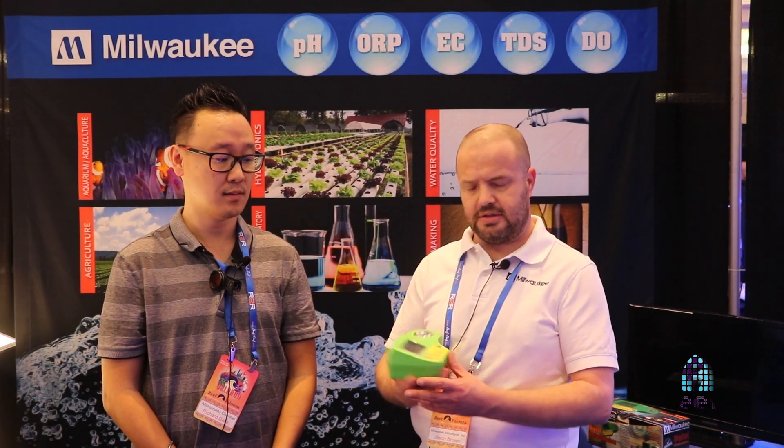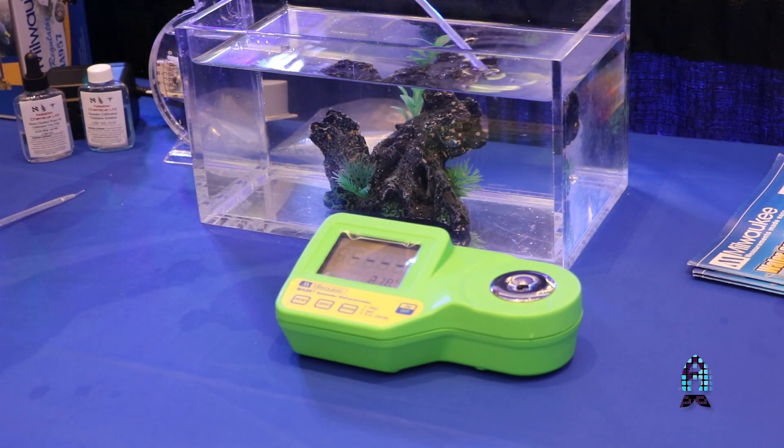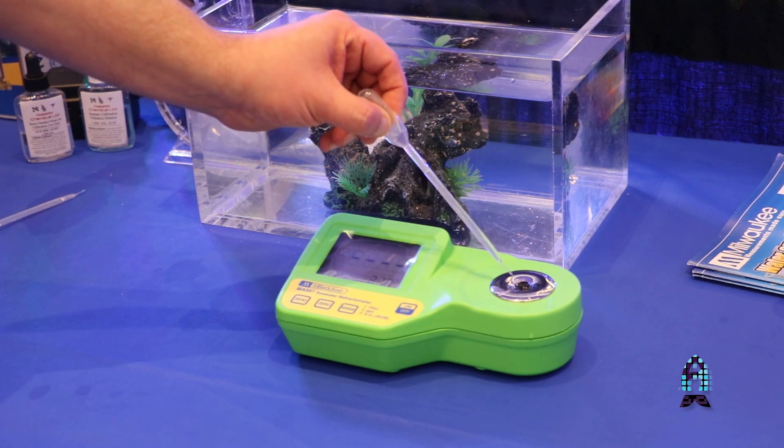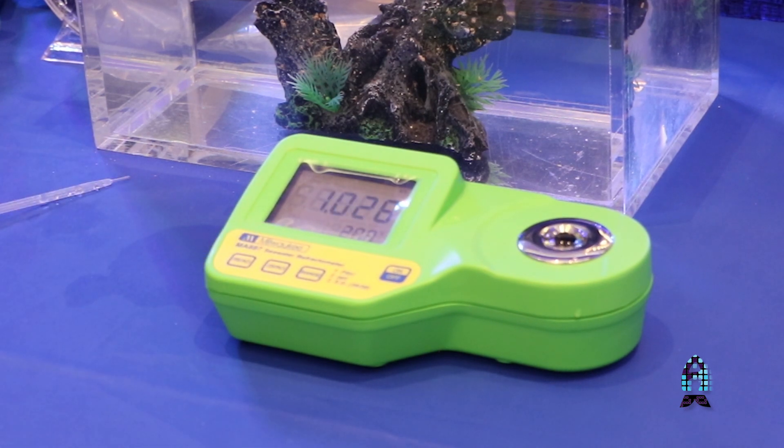What do you have for us here today? So I want to discuss salinity. What we have here is a seawater digital refractometer, one of our top selling items. All you do is basically put the sample on the well here, hit your read button, and it's going to give you your salinity and specific gravity.